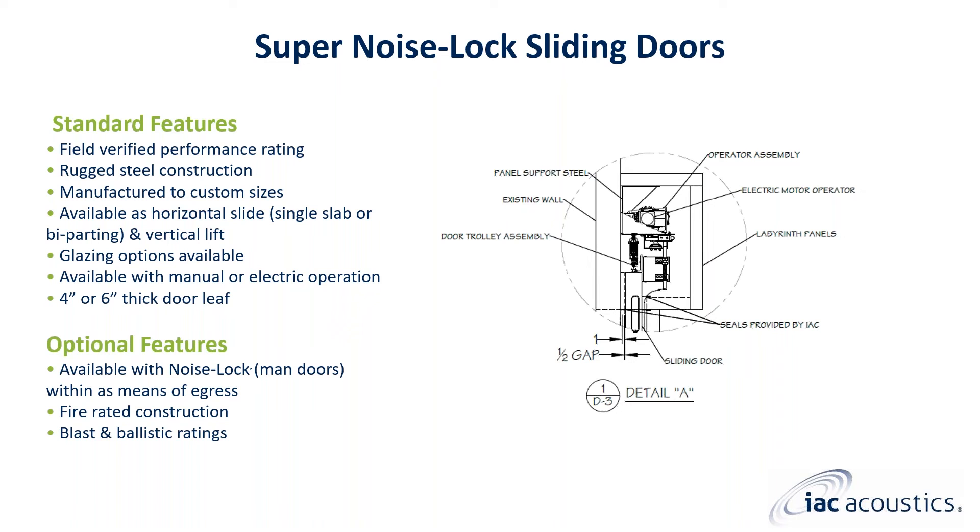Like the swinging super noise lock doors with man doors which we previously viewed, super noise lock sliding doors are also available with noise lock man doors installed in the larger super noise lock leaf for a means of egress. Sliding and vertical lifting super noise lock doors are also available with an optional fire rating, blast, and/or ballistic construction.